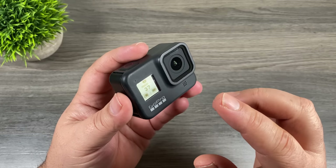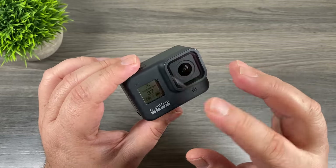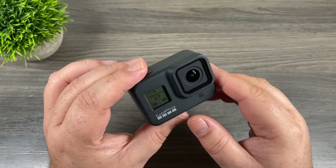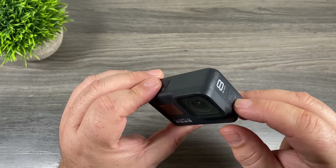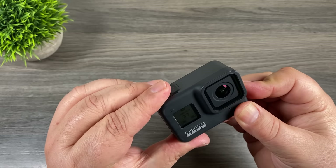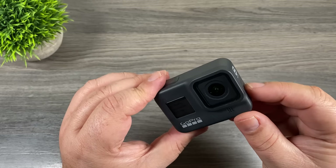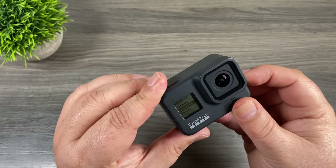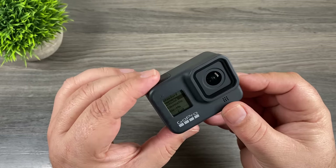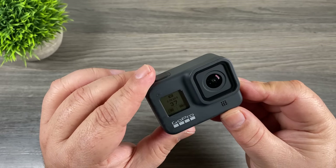GoPro added a feature that allows us to change settings using the front screen as a guide, and this year it's a bit different — it now allows us to go in and set our custom modes. To access that feature, press the mode button on the side and then hit the shutter button at the top. The front screen will change and we can use the mode button to cycle through different settings. If you've created any custom modes they'll be listed there as well, and once you get to the mode you want just press the shutter button to select it.